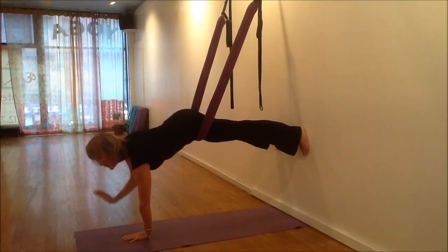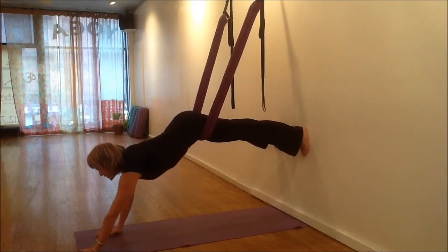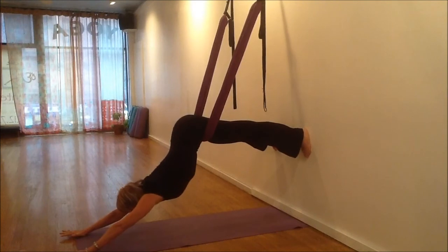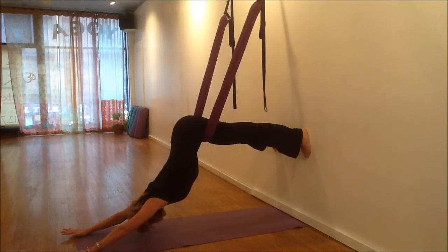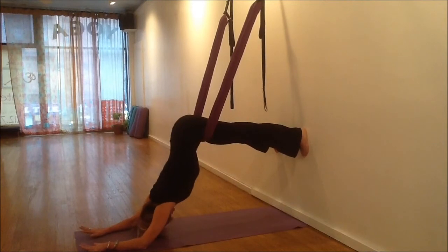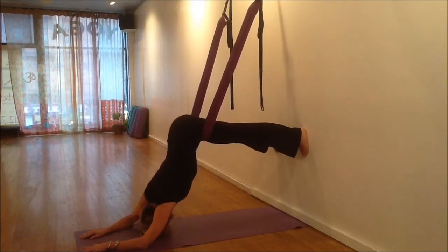And it's lovely to finish this off with a delicious long stretch. Lower back stretch — hips lift up, arms way forward. You're welcome to slide your elbows to the floor, keep the hips lifting up. Let that lower back release. That feels so good. You can even shift your hips a little bit to one side, and then the other.